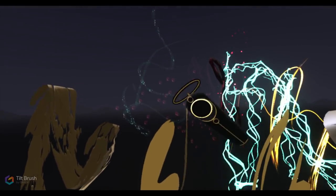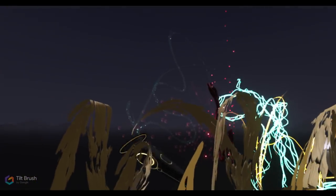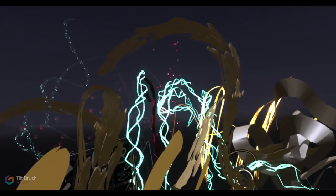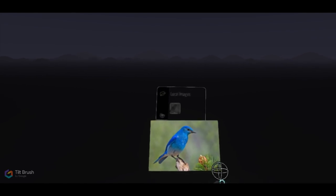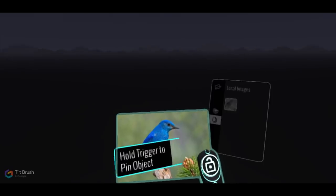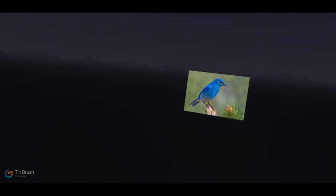At this point, my creative juices are really flowing and I'm starting to really appreciate what you can actually make with this program in this virtual reality environment. So I decided to go ahead and create a virtual reality painting from scratch. One of the cool things is you can bring in a photo reference — so I brought in a photo reference of a bluebird and started thinking about how I was going to create a bluebird in three-dimensional space.